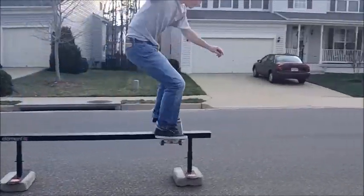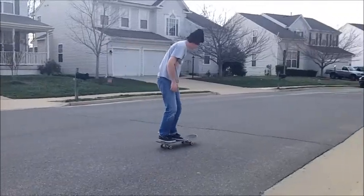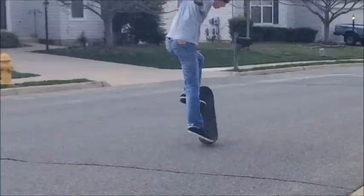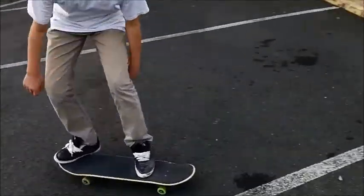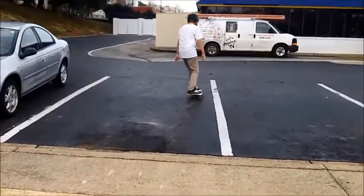Skateboarding can be a pretty frustrating sport but just remember to have fun with it because it's more important to have fun than to be good. And if you practice hard enough you might even be able to get as good as this guy.